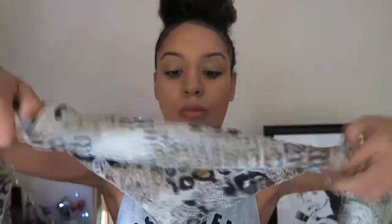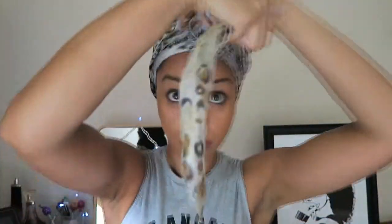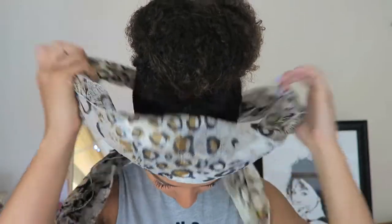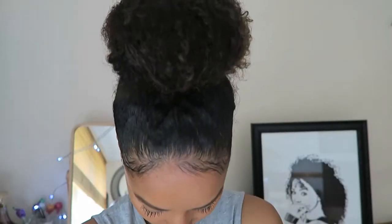Then I secure with my satin scarf, which I just roll up and put it around like you would a bandana, and then I tie it quite tightly and leave it on for a few minutes until I'm fully finished. Take it off and there you go — the sleek slick back top knot bun!